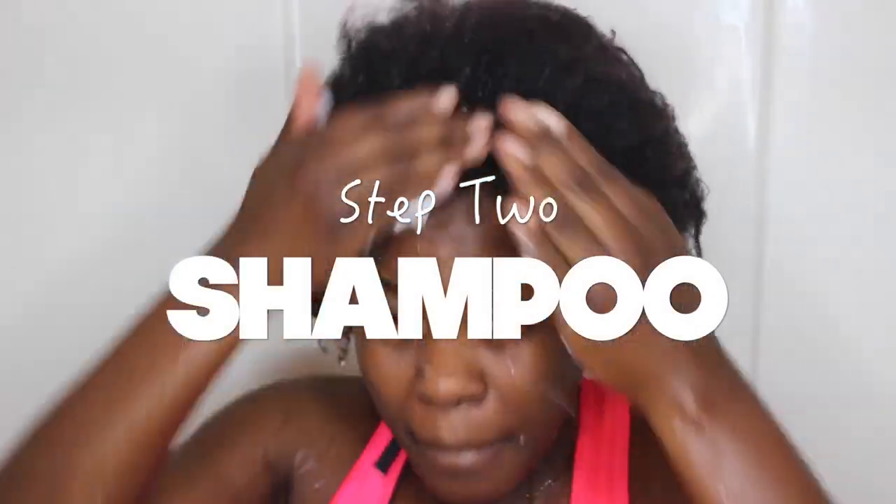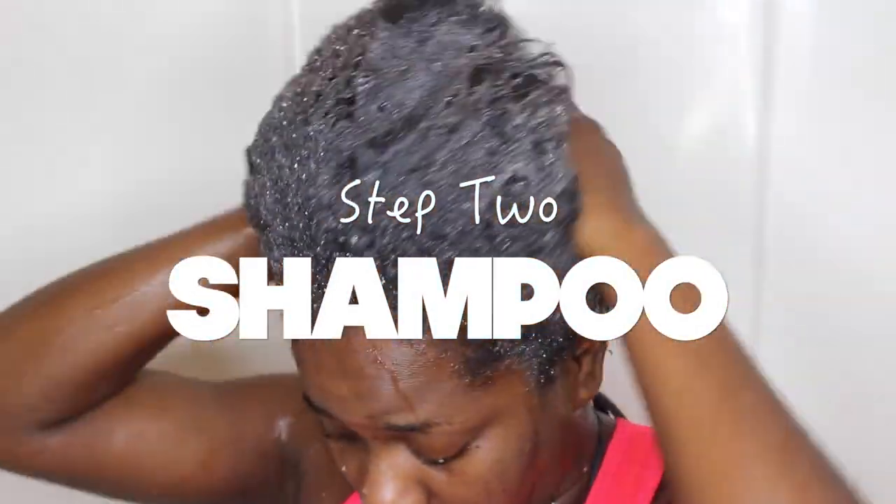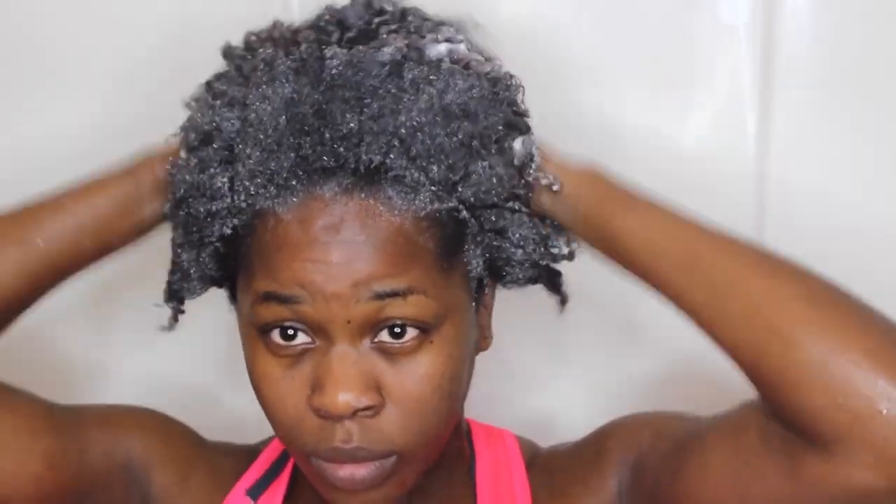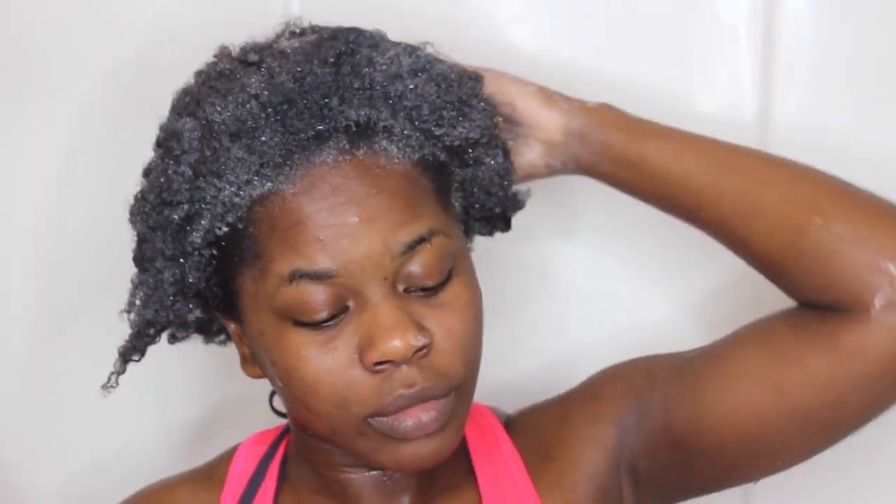The first thing I do is shampoo my hair. This was such a struggle to record — tell me why I'm posing instead of actually washing my hair.